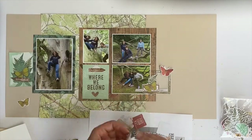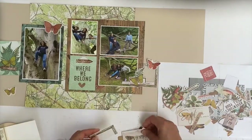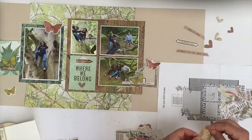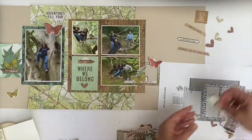Because there was already one of those greenish-yellowish butterflies in that cluster, I chose a smaller rusty-orange colored one and repeated that on the left hand side on the four by six photo, just to build some cohesion.